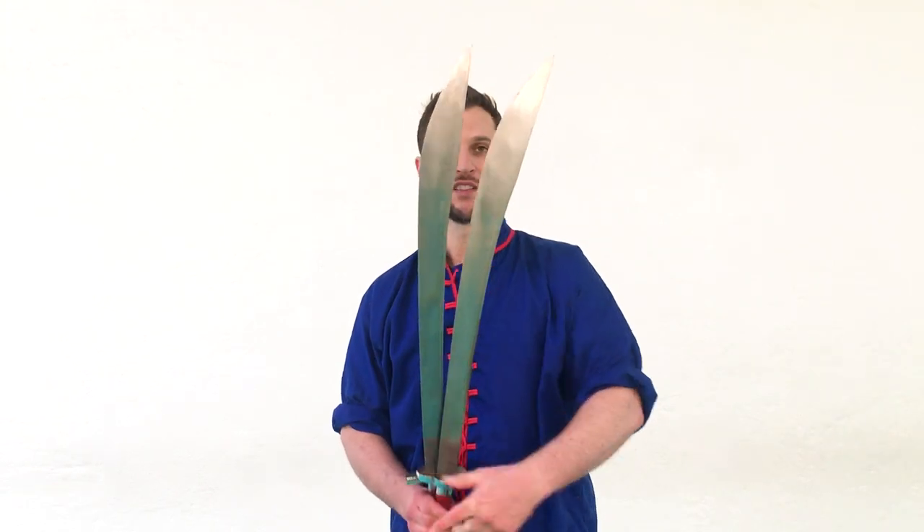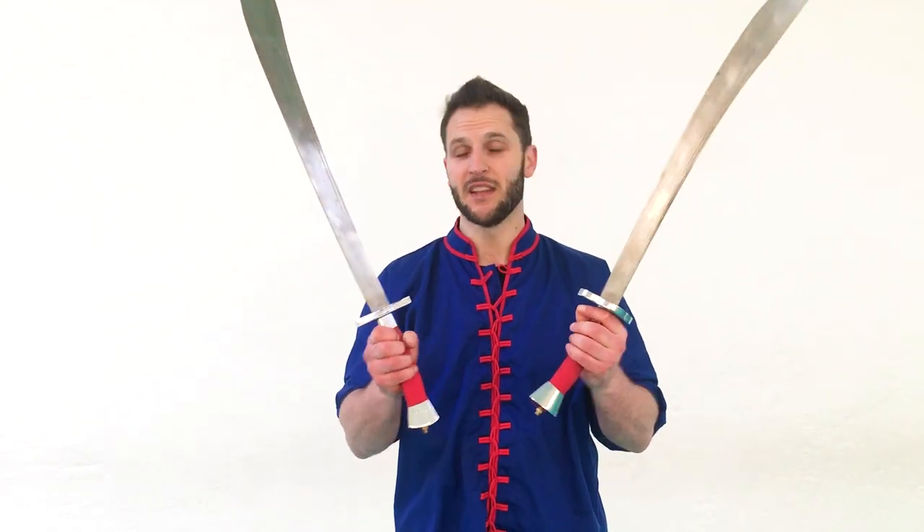Hey, what's up? It's Sifu Kuddle and welcome to Kung Fu Combination. For today, we're gonna be working with double broadswords. So grab your sung-do and let's go get to work.